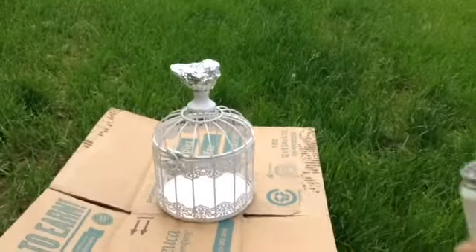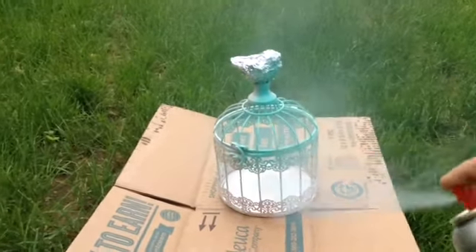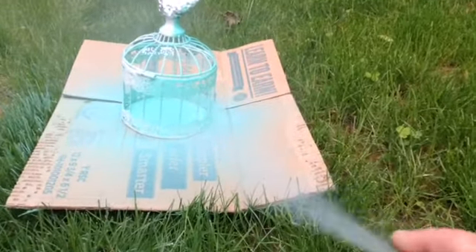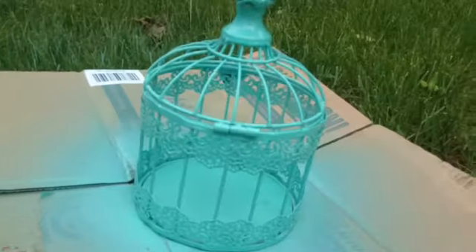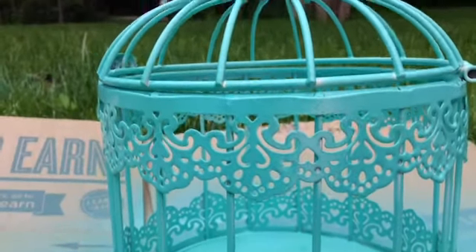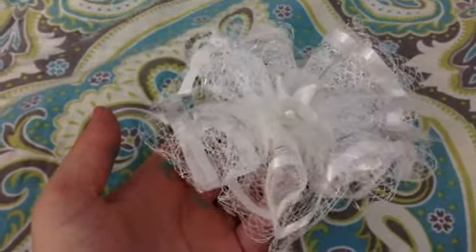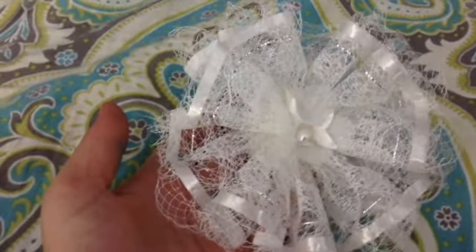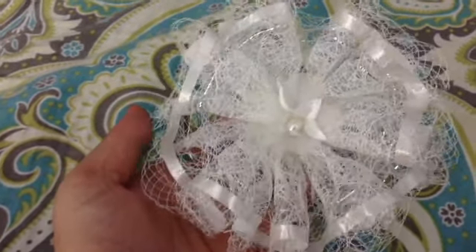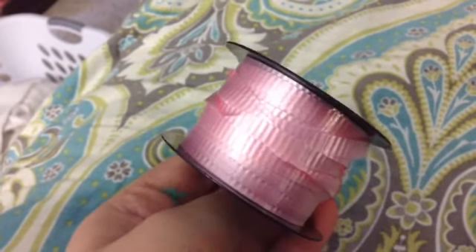Spray paint time! For the decorations you're going to need some sort of bow or a flower, and some ribbon in your choice of color.